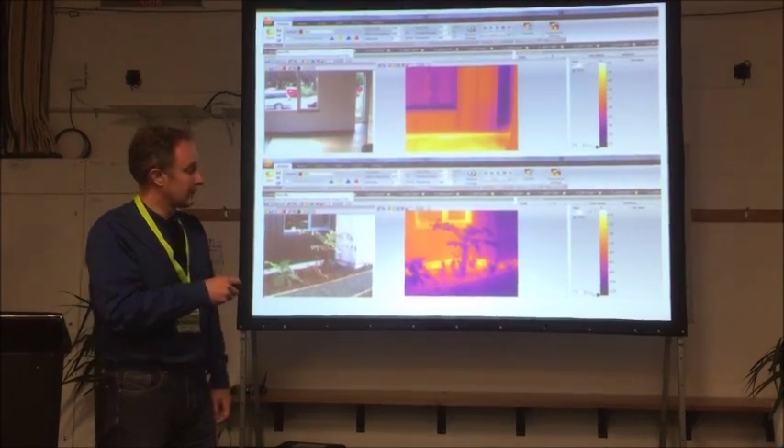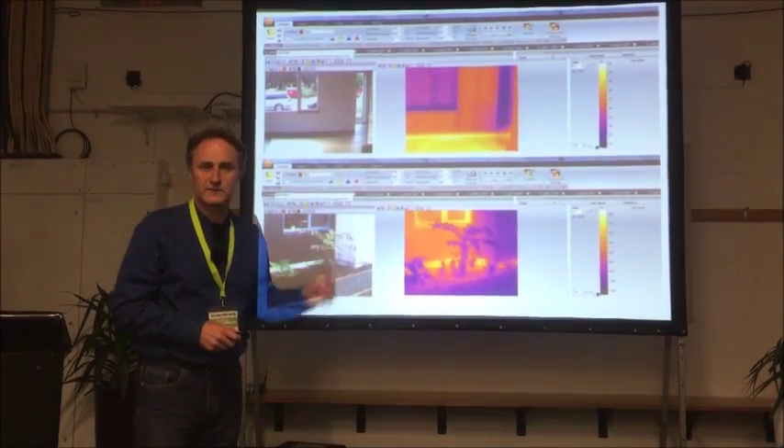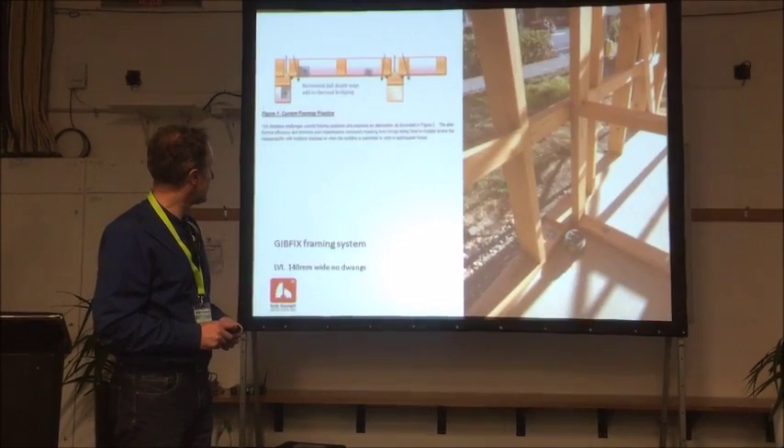We did thermal imaging. We have a sophisticated thermal imaging camera and it showed that we weren't leaking heat. The building is performing really well.